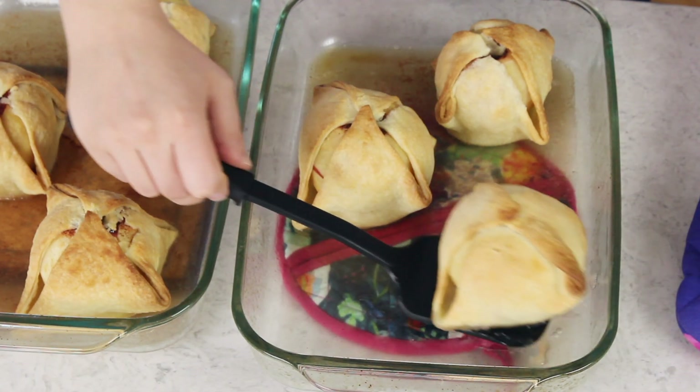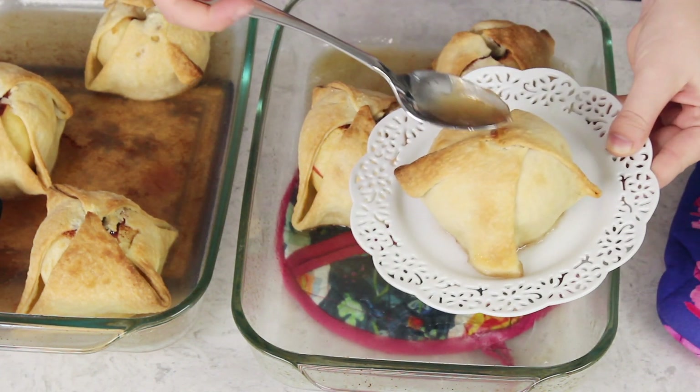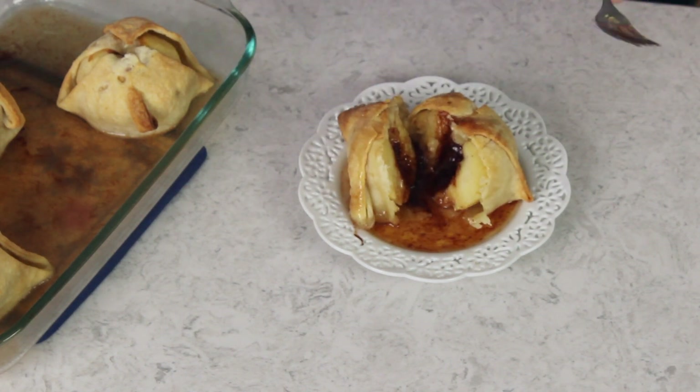These feel absolutely perfect so we're just going to let them cool at least a little bit because they are scorching hot right now, and then you can go ahead and dig in and enjoy. Make sure you top off your apple dumpling with some of that syrup at the bottom of the pan. Look how perfect that looks! As you can see they cut so easily — the apple is perfectly tender, perfectly cooked, and full of that buttery cinnamon sugar goodness.